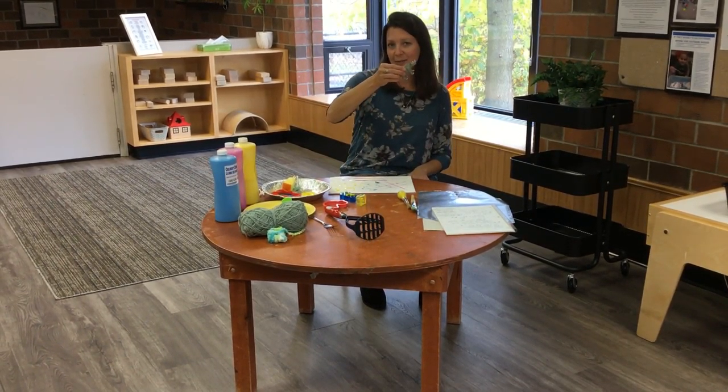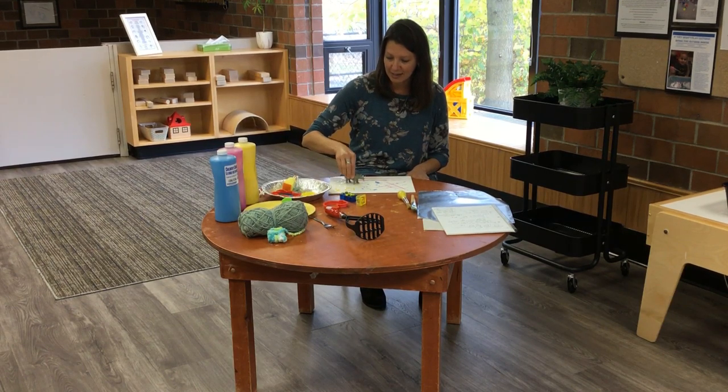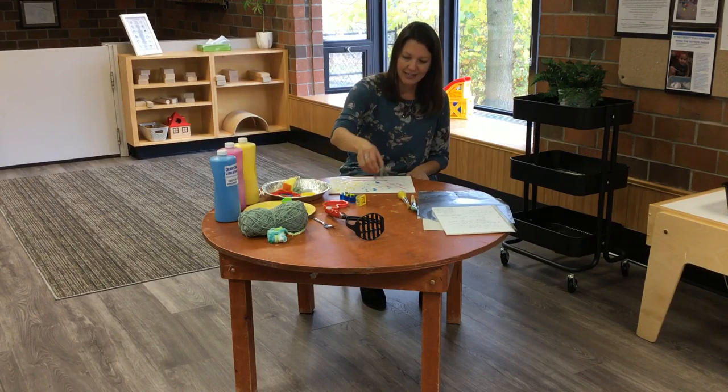How about toy animals or dinosaurs? Dip their little feet in the paint and track them across your canvas.